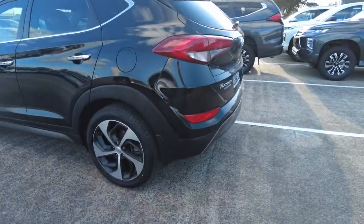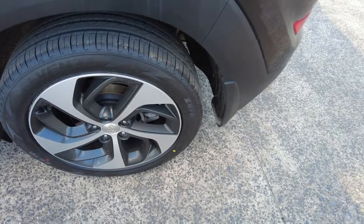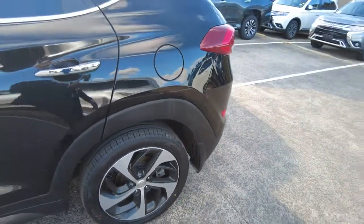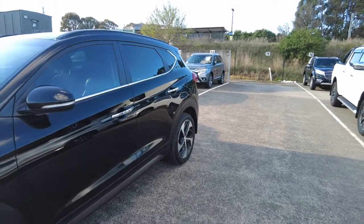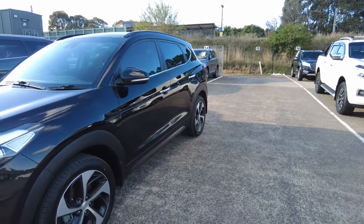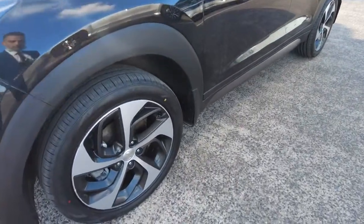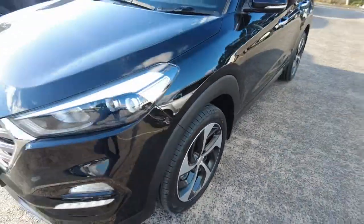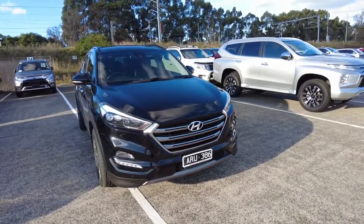Now looking at the third alloy wheel — that's usually the most common wheel that gets damaged or scratched — however I can't see any of it on this wheel, which just shows you how the owners did take care of it. You've got your fuel cap on the left-hand side. You've got chrome handles and chrome frame going around the window, which is a pretty unique style. You've got your fourth alloy wheel — the only thing I can see is just a few scratches, but as I said it is a used vehicle and nothing that will make this car look ugly.